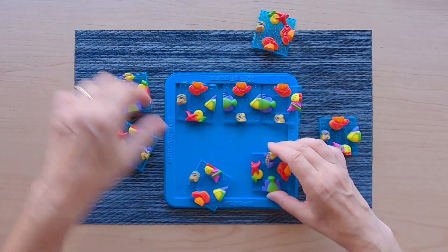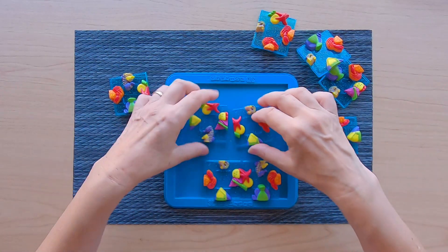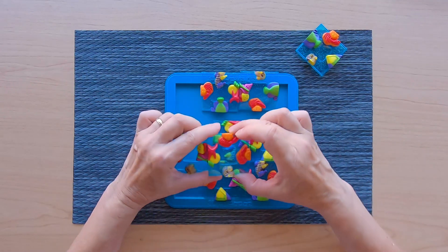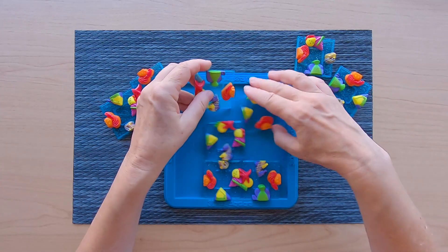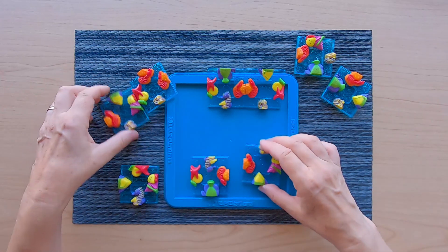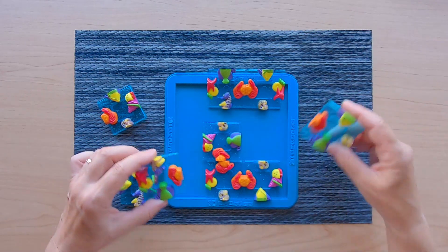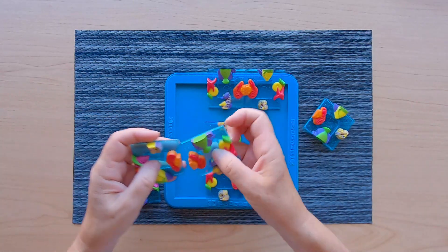A seashell — we can make 1, 2, 3, and 4 seashells. And finally the crab: we can make 1, 2, 3 crabs.